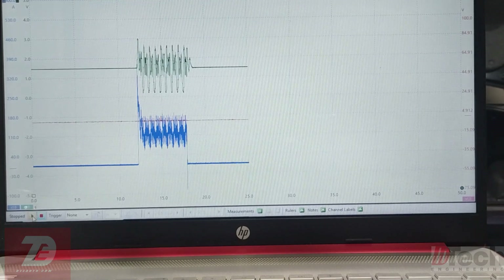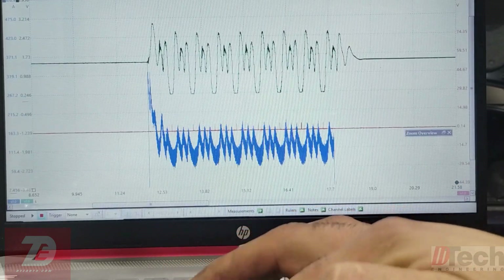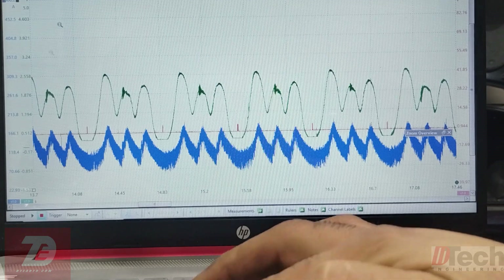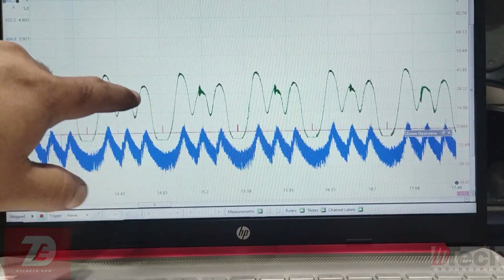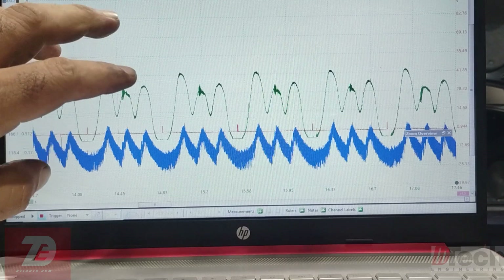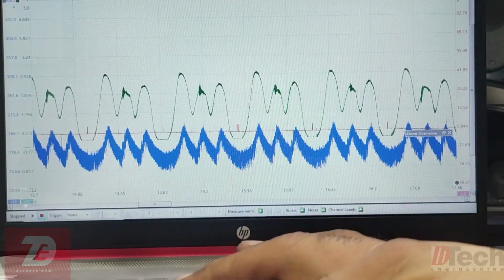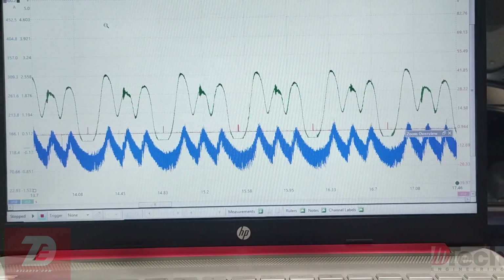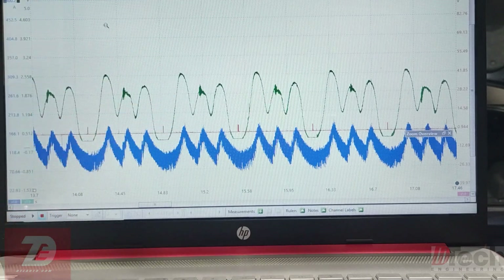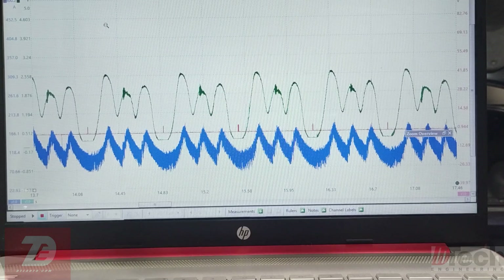Right off the bat we can already tell we are having a similar picture as the diesel. Again, the more it travels down on this one, it means higher positive pressure — forgive me if it's confusing since I'm displaying it without reversing the channel. But regardless, we're seeing high positive crankcase pressure during number one's top dead center piston travel where it should build compression. We are losing it into the crankcase.